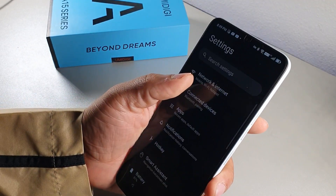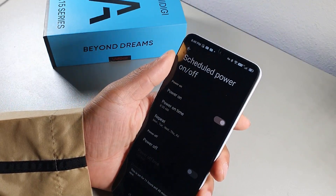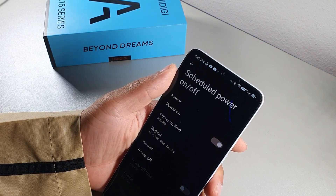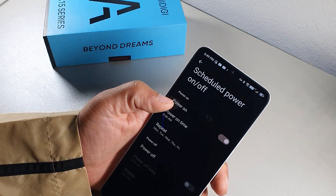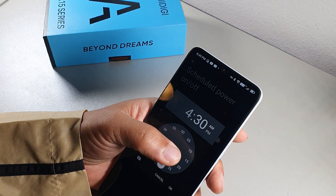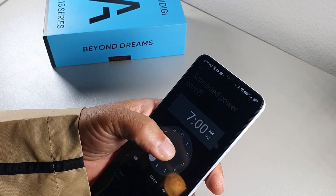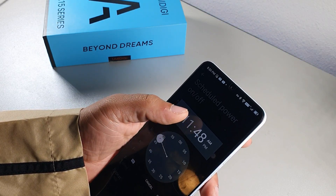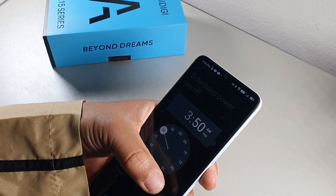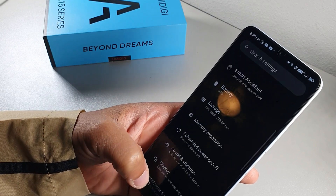Scheduled Turn Off lets you set the phone to power off and on automatically — for example, off at 3 AM and on at 5 AM. This actually helps your long-term battery health because powering off recalibrates the battery and makes it last longer over time. It's a great feature to optimize battery health.